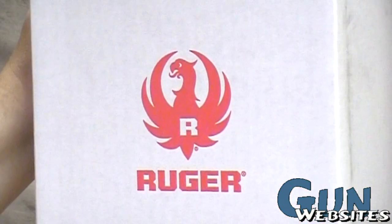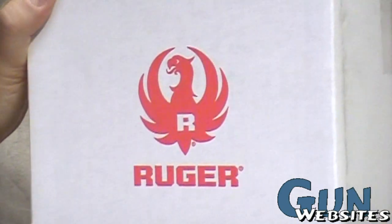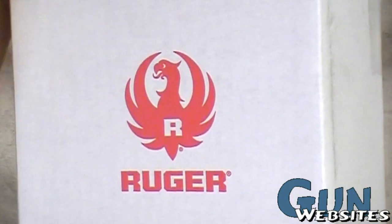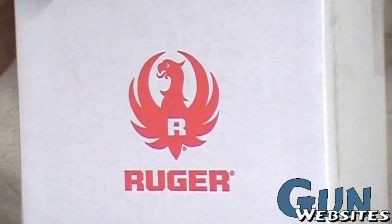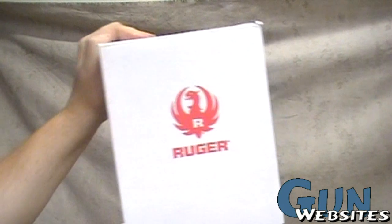So what is up with Ruger? A couple weeks ago they put out that announcement that there were a million guns behind and they wouldn't be taking any new orders. Then they released the little green LCR and this thing, so I had to go out and get one. Let's take a look at it.